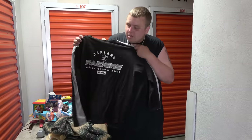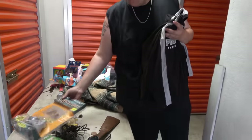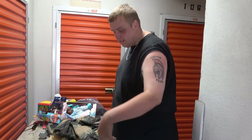We also found a T-shirt that happens to be an Oakland Raiders shirt. We thought we'd have a little fun and use it as a target for the BB gun a bit later. Unfortunately when we were ready to shoot it, we had already used all the BBs — so that got ruined.